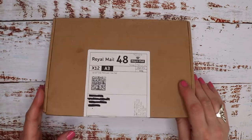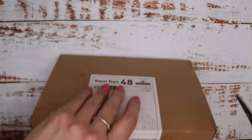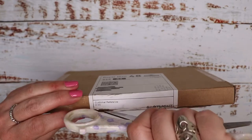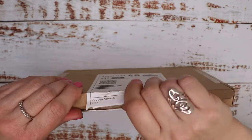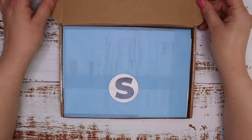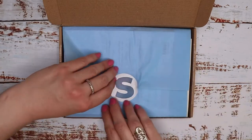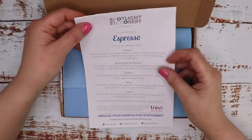Let's get started — I'm going to open it up. I usually have an issue getting in, but let's see what happens today. I could never cut the box open properly. Okay, let's have a look inside. There's the usual way it's presented with tissue paper and a Spotlight Stationery logo sticker. Let's see what the theme is for this month.